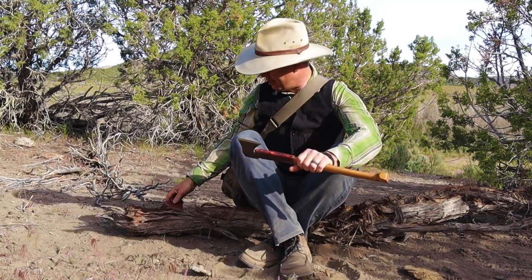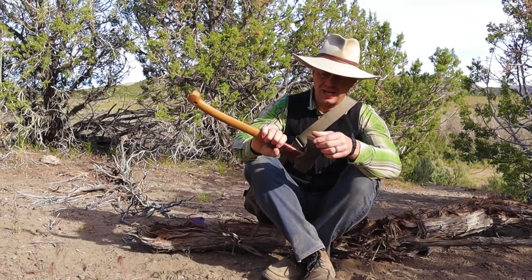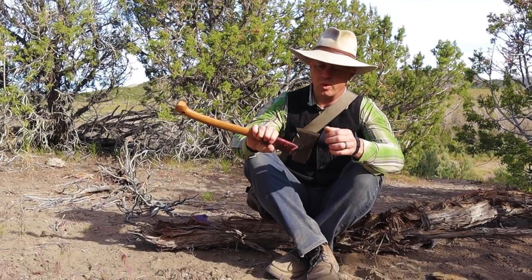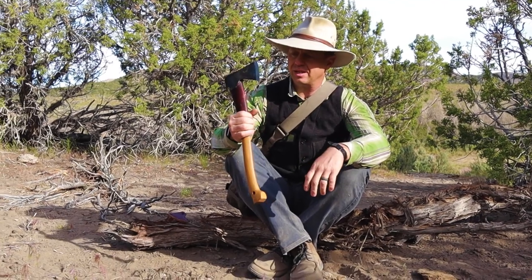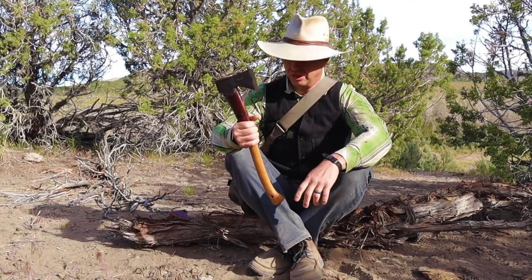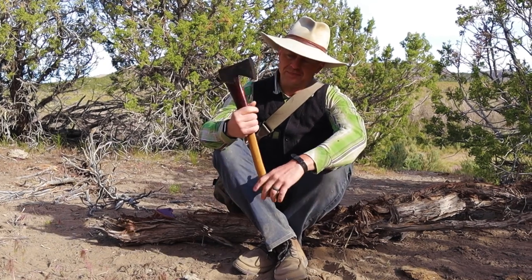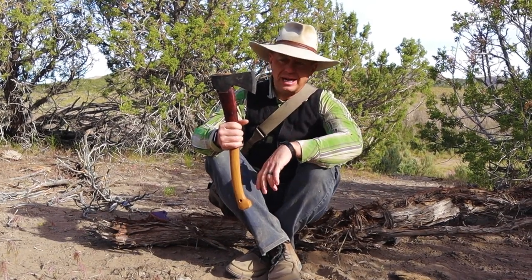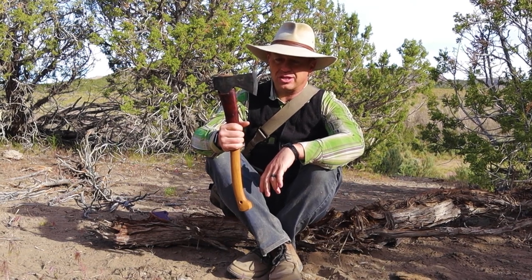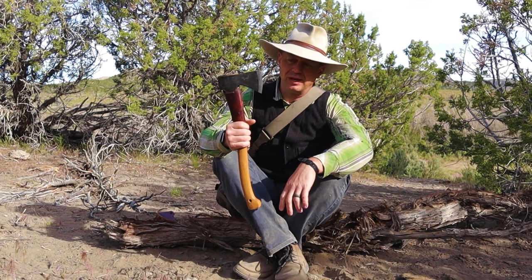Hatchets come in all sorts of steel types, sizes, and differences in the same way that knives come. So there's a lot of options, a lot of different things you can choose from. When it comes to a really flat blade, I don't like those as much — they're more for planing and stuff. I like them to have a little bit of an arc.